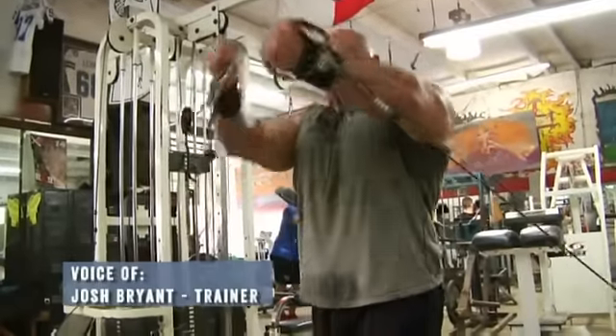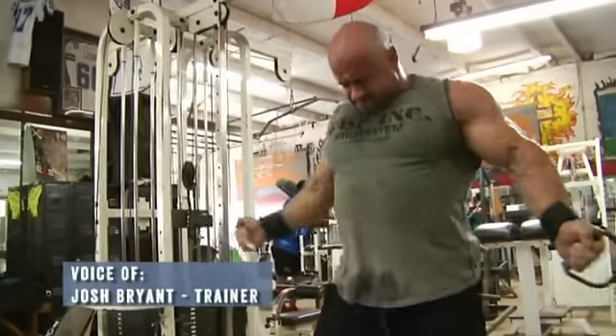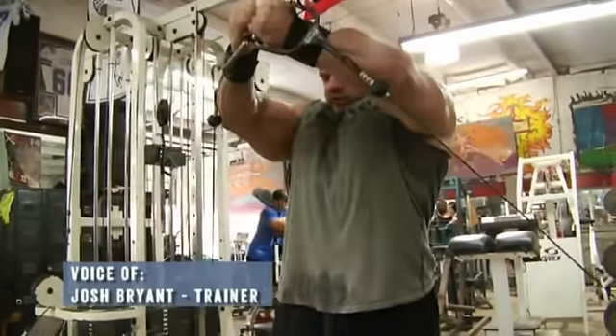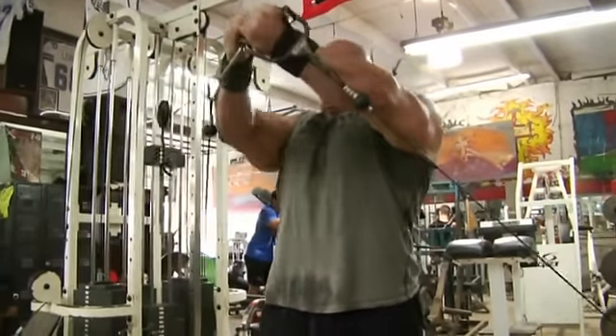Watch when Branch starts the first rep — he kind of touches the cables together very briefly and starts to rep over. After that, he corrects himself and holds at the top. Get that extra half-second to one-second hold at the top. It really multiplies the benefits of the movement.